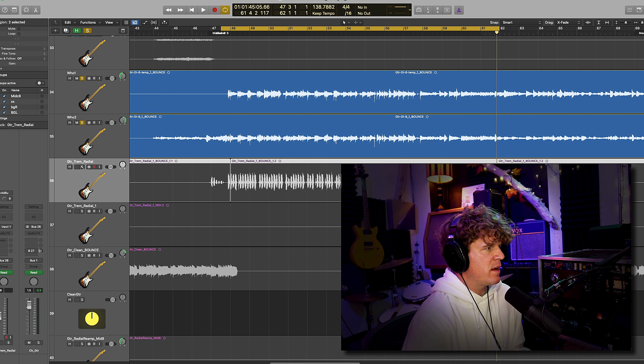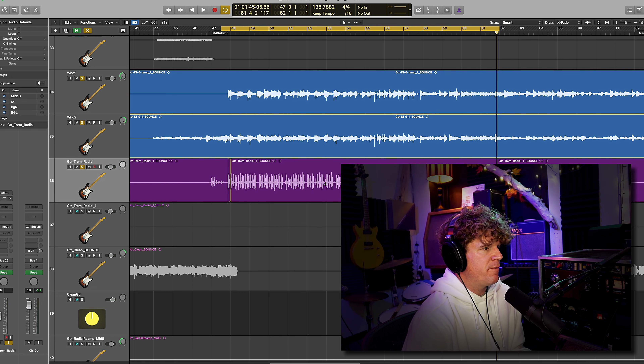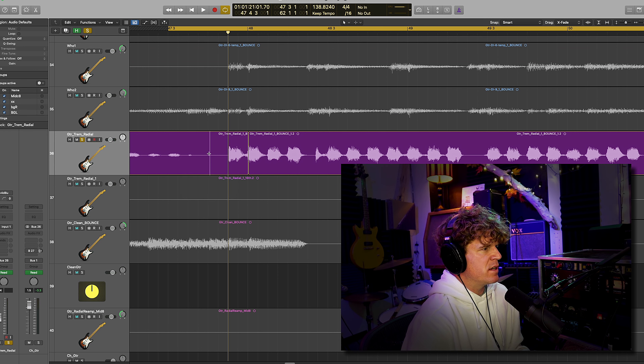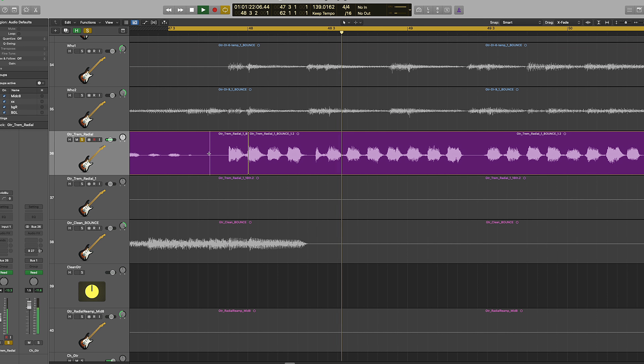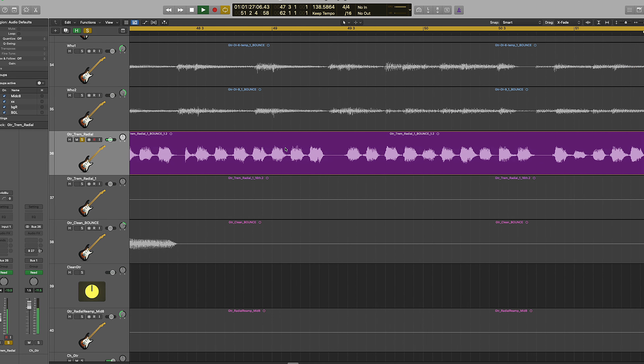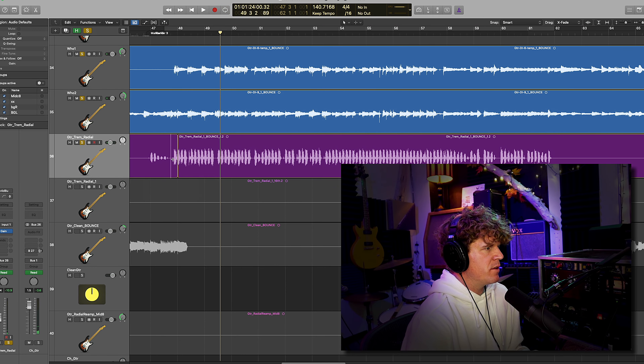This other part is distorted and heavily affected with tremolo. It's based off of triads, which are just three-note chords, and it's used in the arrangement as if it were keys or a synth part, filling in the upper register of the guitar to bring more excitement to the chorus section. I used the Vox amp and the standard signal chain to get it done.